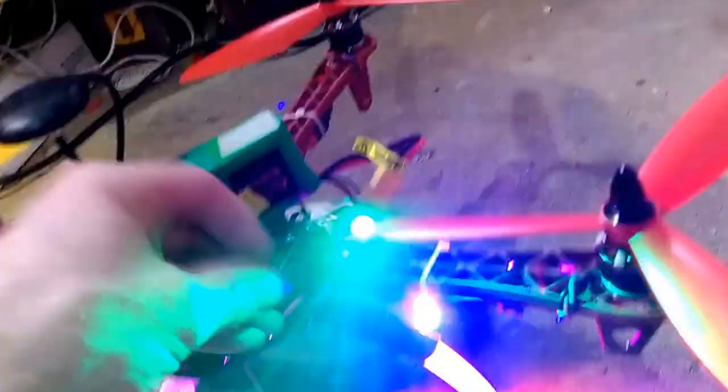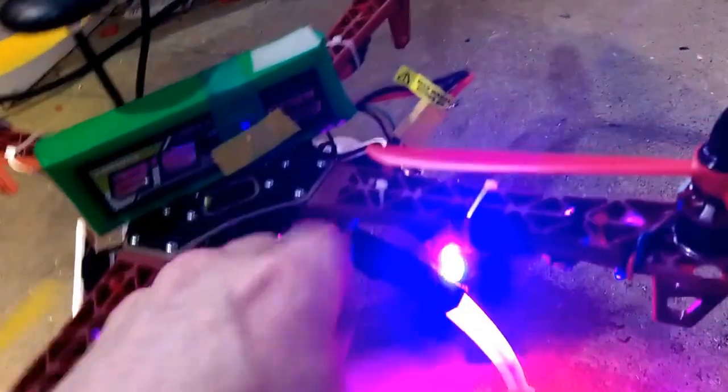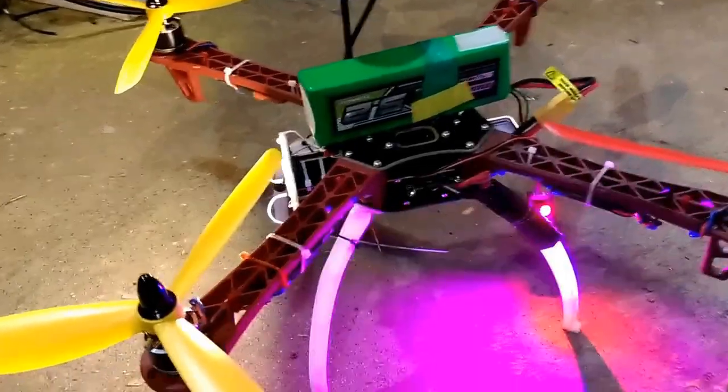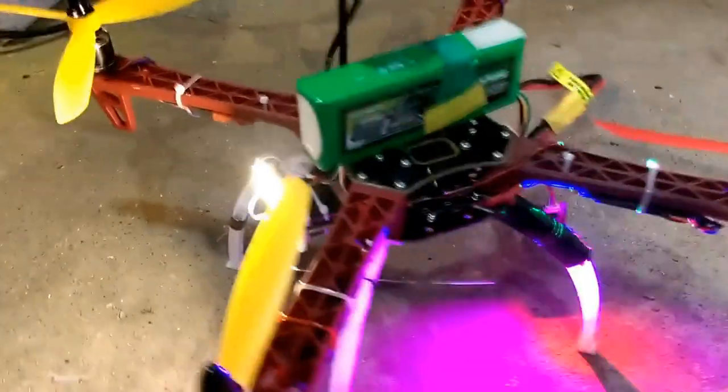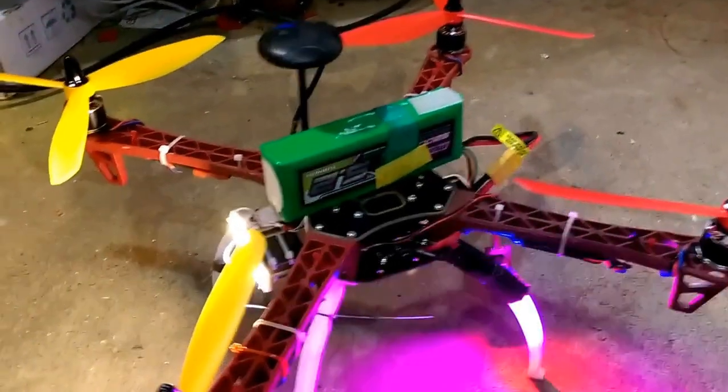They'll be on the bottom of course, pointing down, so you can actually see what's going on. It should be 4S. Hopefully those questionable ESCs will not burn up and send everything plummeting to the ground.